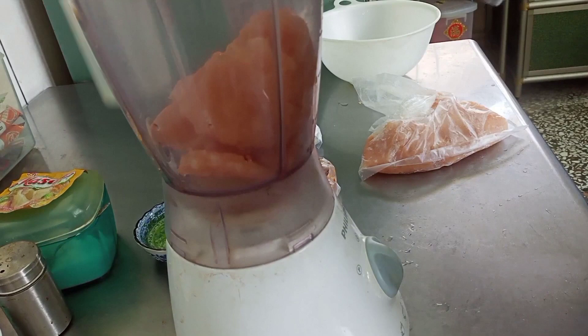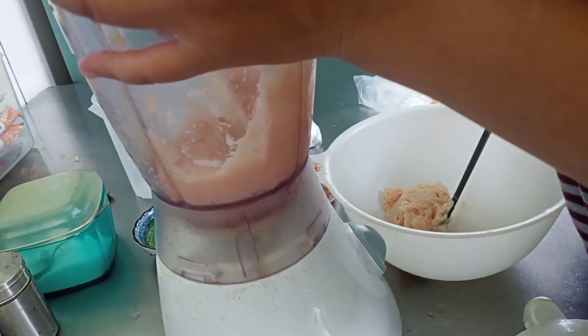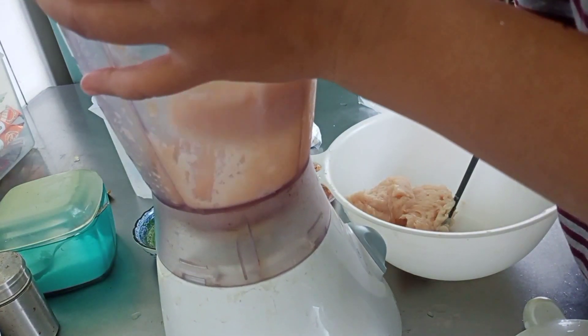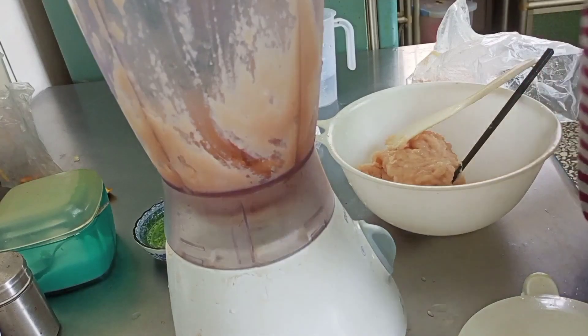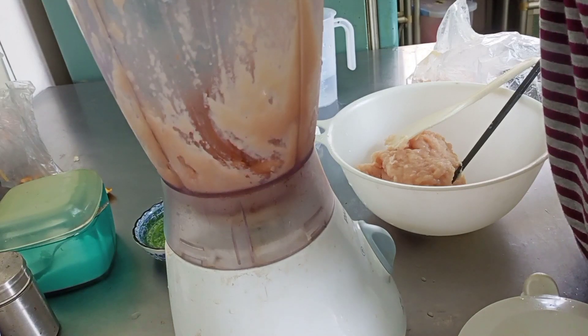Kasih air es sedikit. Ini udah halus, sekarang pindah ke dalam baskom. Kasih 2 sendok makan bawang putih goreng dan 2 sendok makan bawang merah goreng, sekalian di-blender.